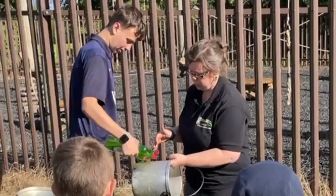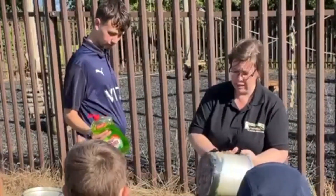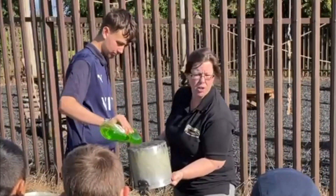Then we're making more bubbles. So we've done the sides. What else do you think we might need? Bottom. Brilliant. It's the bottom. We don't want to burn its bottom.